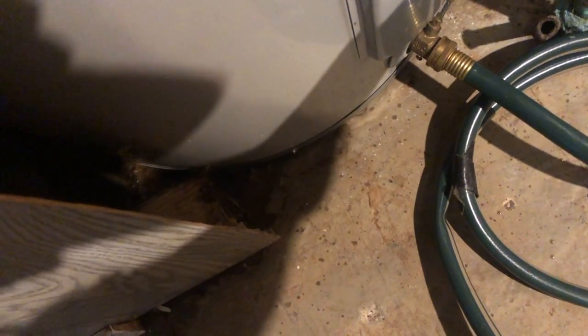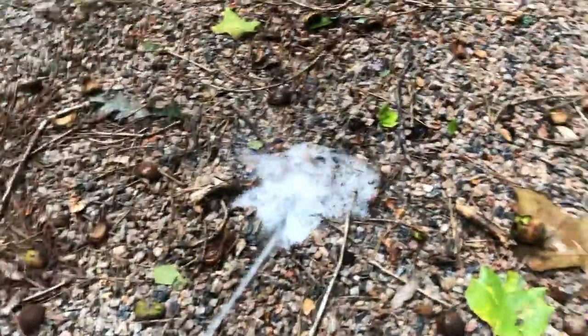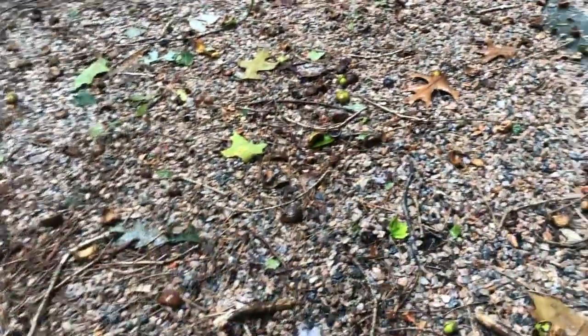I'm going to open up the water heater drain valve here. There we go — we're good and open now. I haven't turned the pump on yet. Now I'm going to turn on the transfer pump.